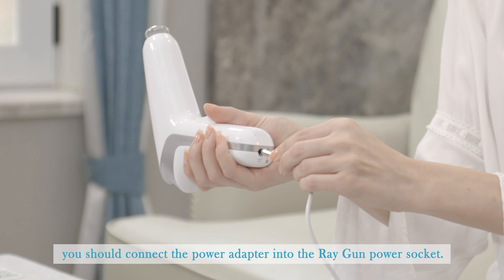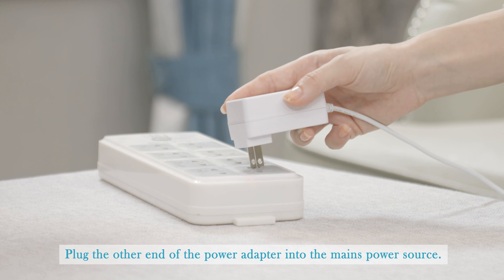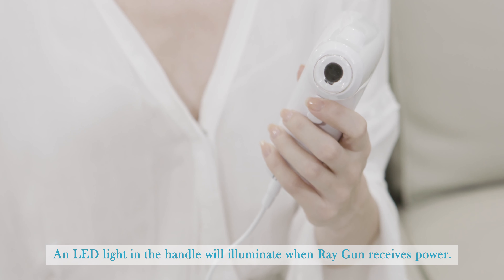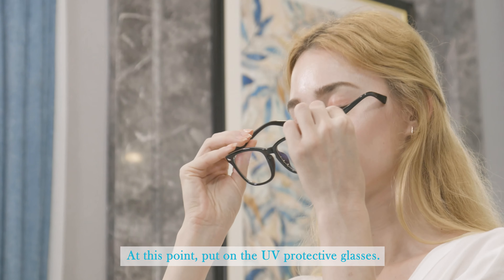Next, connect the power adapter into the ray gun power socket and plug the other end of the power adapter into the mains power source. An LED light in the handle will illuminate when the ray gun receives power.